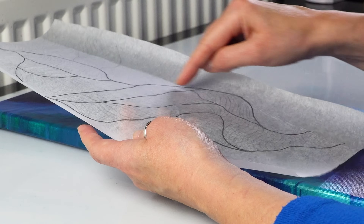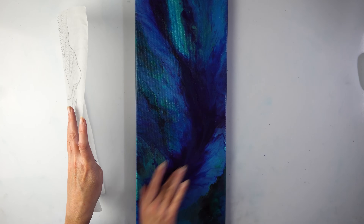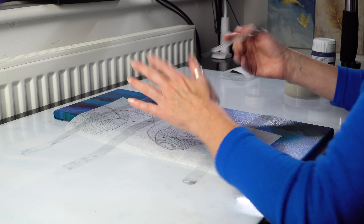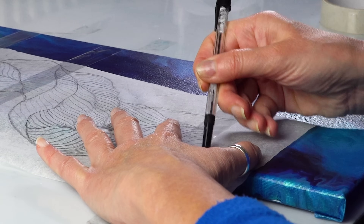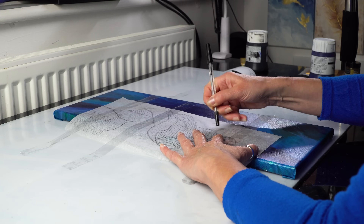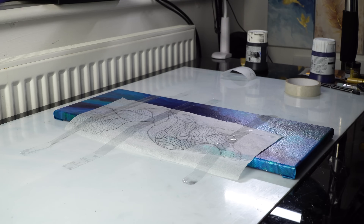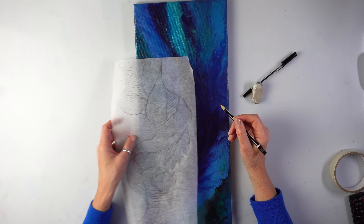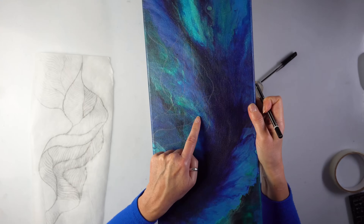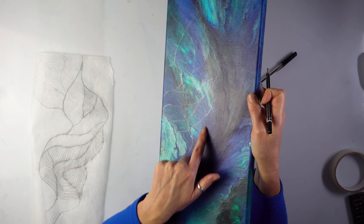We've got this. I'm going to transfer only the main lines and I want them somewhere here. I taped it directly onto the table — it doesn't matter. As I missed that section I drew it freehand. The lines are pretty visible especially if I look at the angle — I can see where to go.